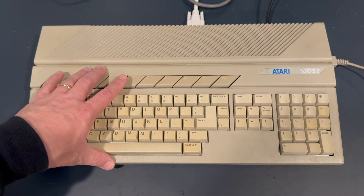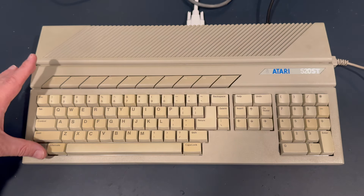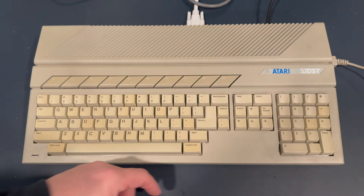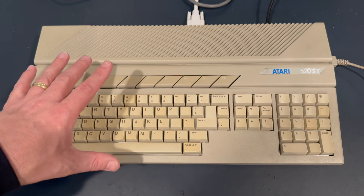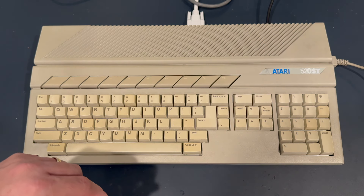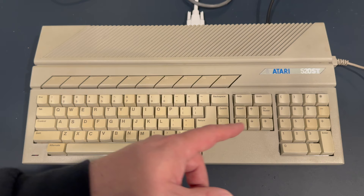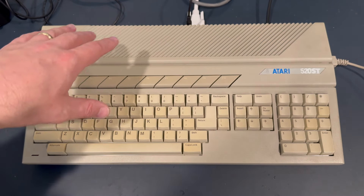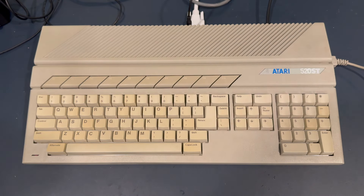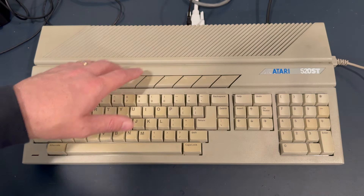I'm going to start with this 520ST — the short one without the floppy drive, with joystick and mouse ports on the right side. This is the one I worked on previously that has a 4MB upgrade and a TOS 1.04 chip upgrade. I tested it very thoroughly and knew it worked perfectly. So we're going to boot to the desktop without plugging any media or the diagnostic cartridge, and see what happens. The owner said it has a pinging sound that typically indicates the keyboard is not connected.